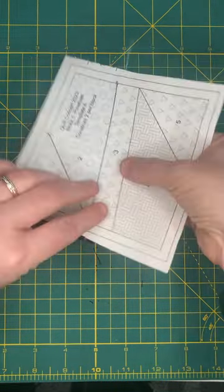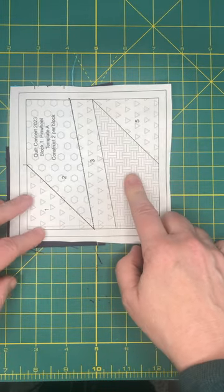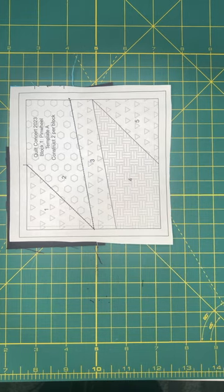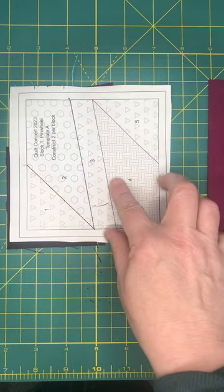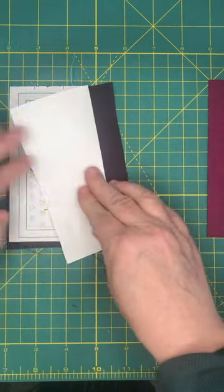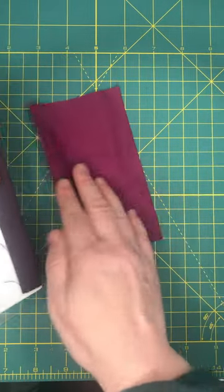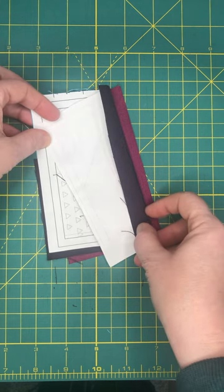I'll bring over my iron and press that piece over, and we're going to repeat the same steps. Turning this over, we're going to piece four, which is our Fabric C. So again we're going to use the add-a-quarter ruler and fold it back, then hold the fabric back so we can see where the stitch line is and leave a quarter-inch overhang.